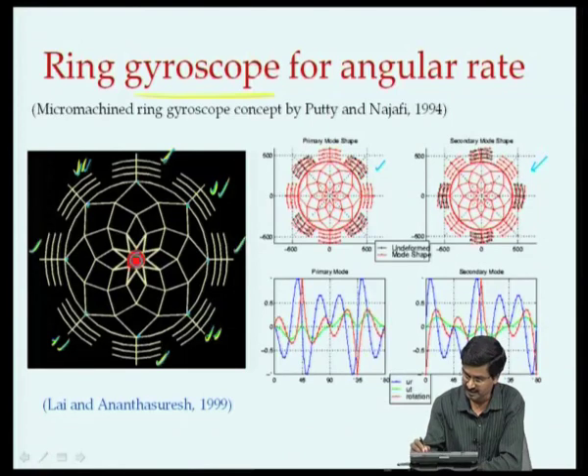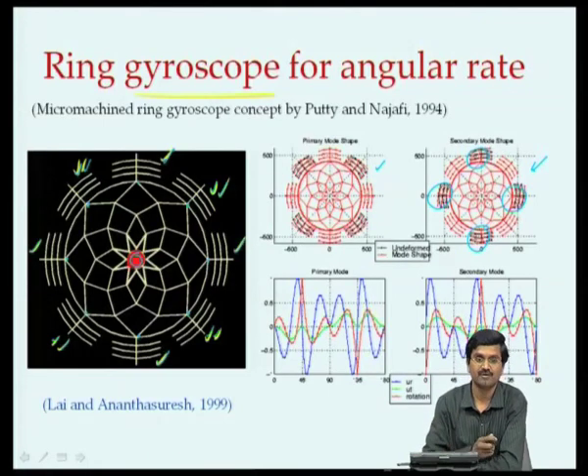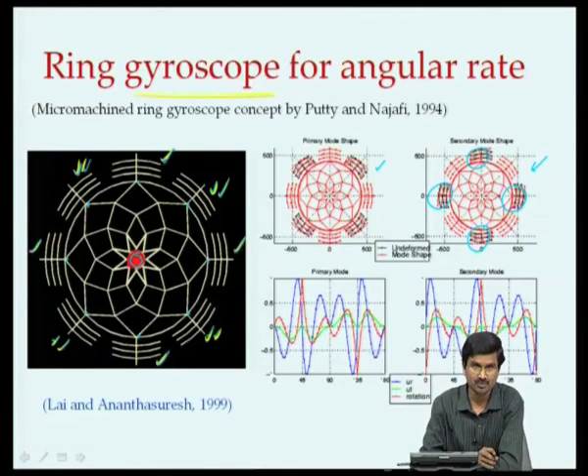By measuring the capacitance of these comb fingers, we can sense if there is any angular rate. This happens because of Coriolis acceleration transferring energy from one mode to another mode.